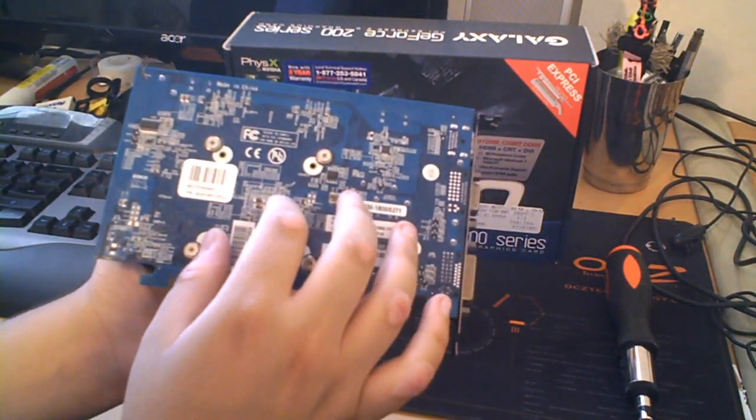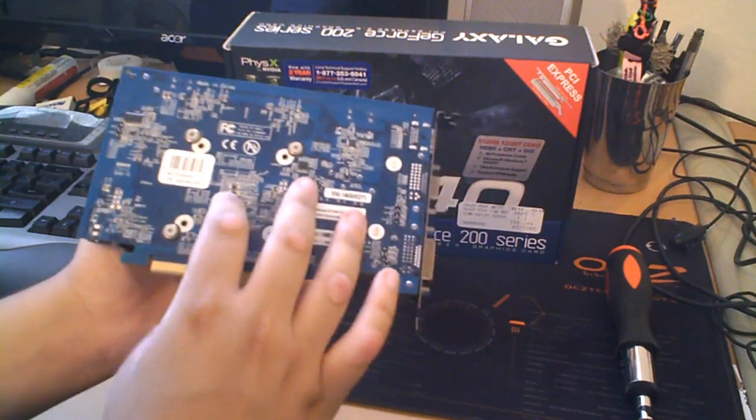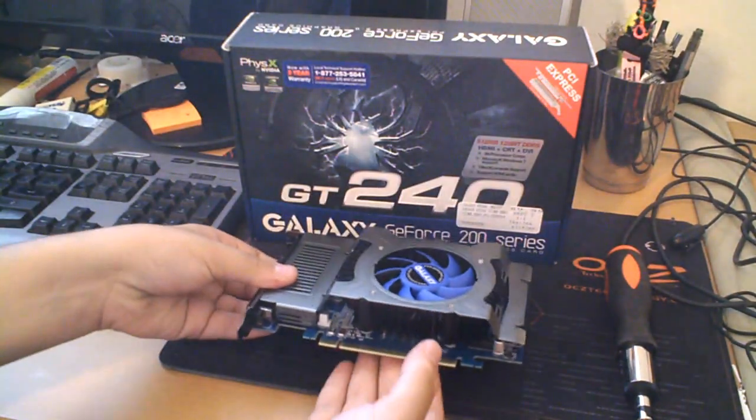That's pretty much the card overview. I'll show some benchmarks with this card later in the video. But something else I'd like to address is the packaging it came in.